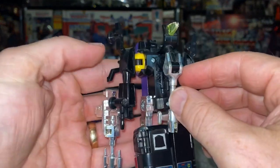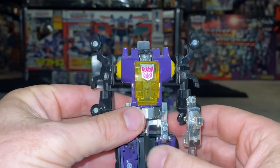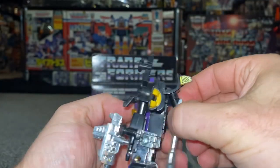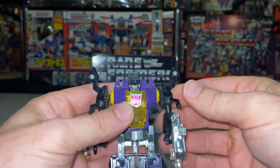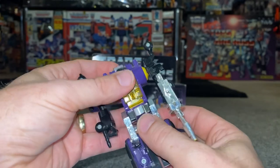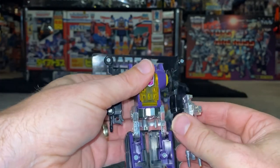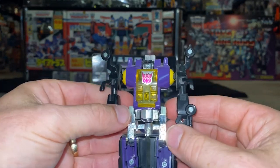Let's look at him in robot mode first. The thing you forget about these is how small they were and how simple they all are. There's obviously no articulation in the head — this is all one huge molded piece. There's articulation in the shoulders which goes all the way around and also goes back, but that's just for transformation purposes. There's no real movement in the legs apart from bending at the knee, again for transformation. You can already see the chrome and chrome fade, which is very common with these figures.